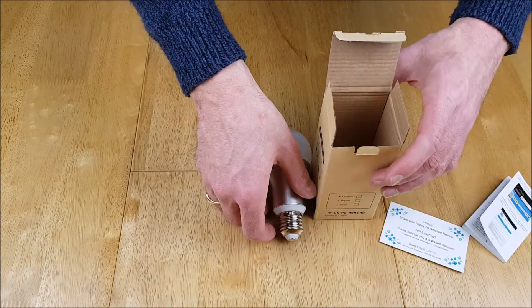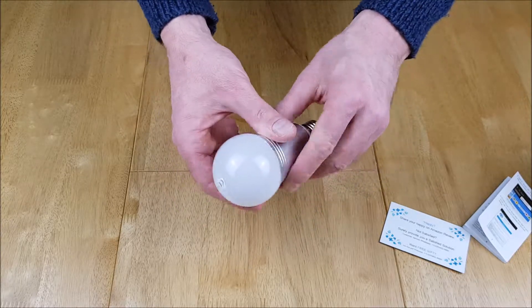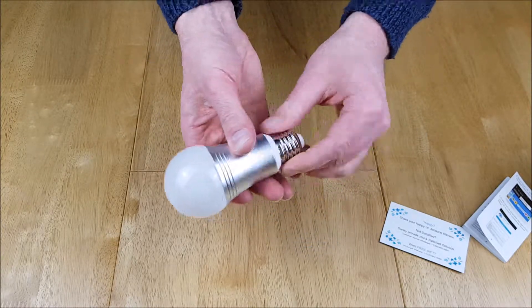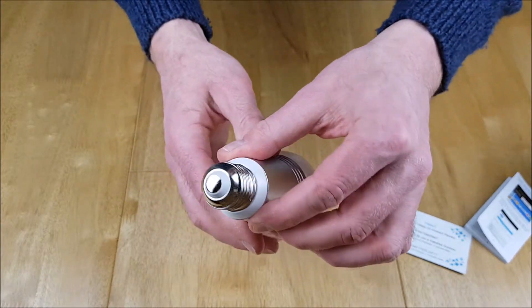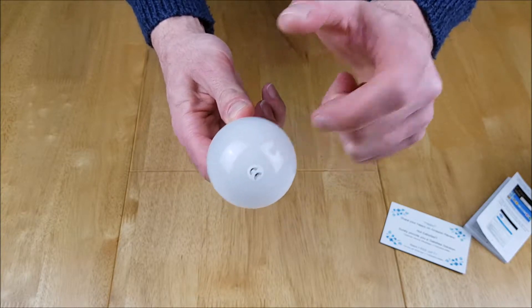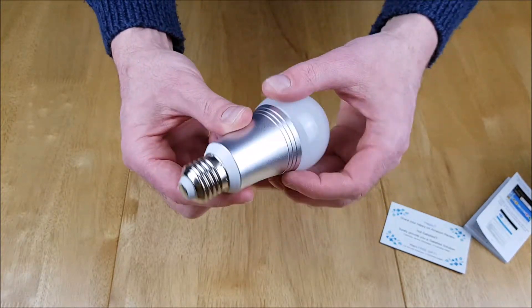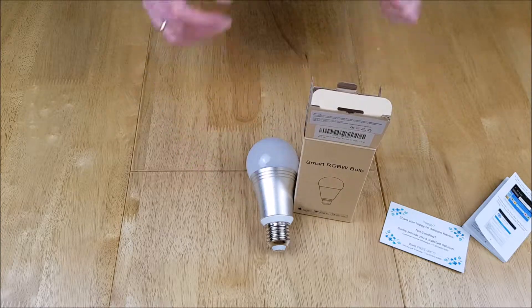Let's have a look around the bulb itself. It's nice and robust, and the metal feels like aluminium. It's all well put together — there are no overhanging pieces and the top piece isn't glass, it is actually plastic. So now it's time to set this bulb up in Smart Life.